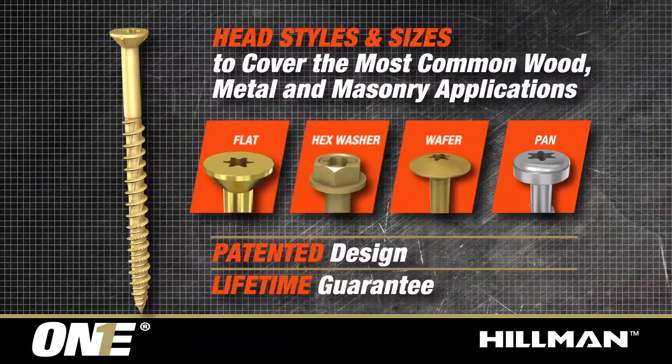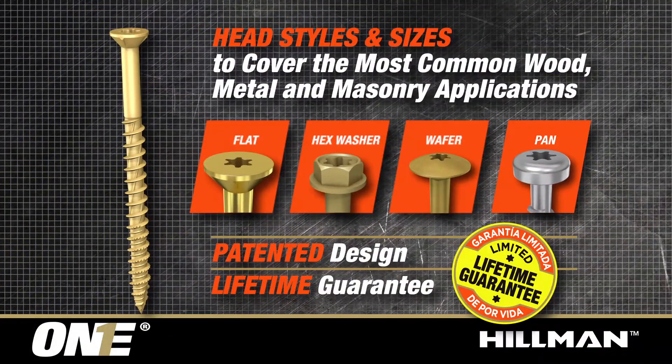Head styles and sizes to cover the most common wood, metal, and masonry applications are available. PowerPro1 screws have a patented design and come with a limited lifetime guarantee.